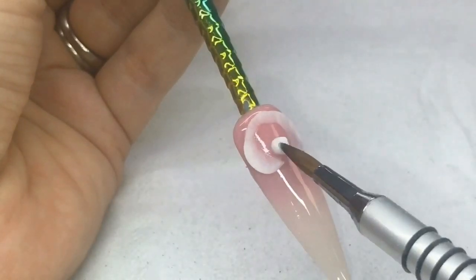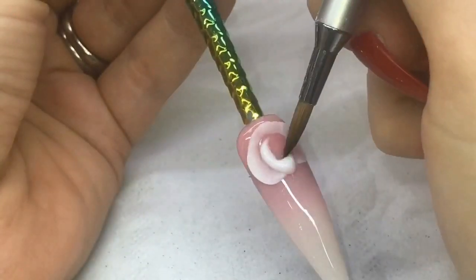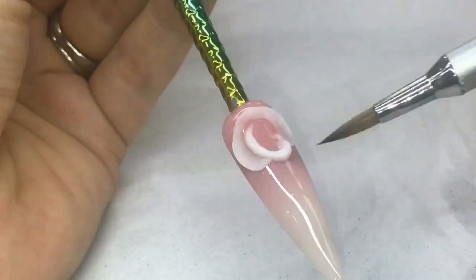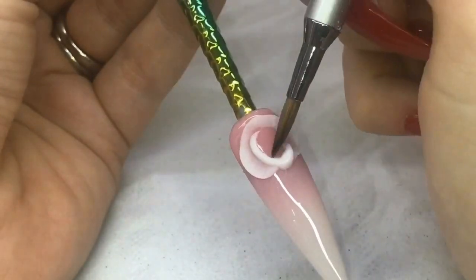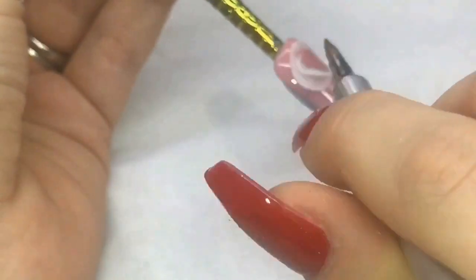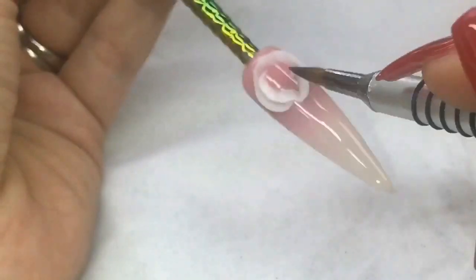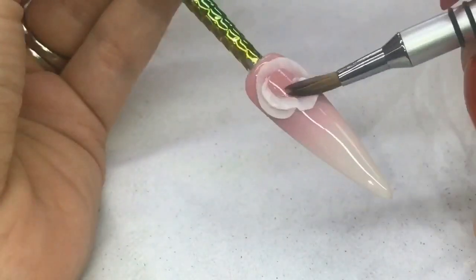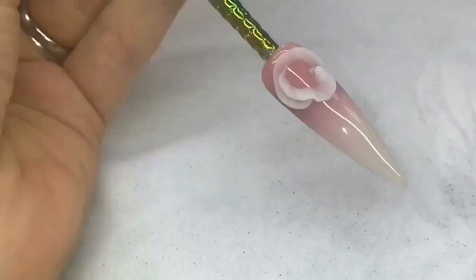Second bead now. I have sped this up slightly for you by the way, just to make it a bit easier, because otherwise you would be watching forever. Again making that C shape or circular shape, allowing it to just dry a little bit before you start to press — again with the belly of the brush. You want to wait for the acrylic to go slightly matte before you start to press it. Pressing out so it's quite nice and thin.